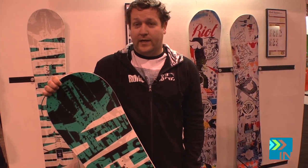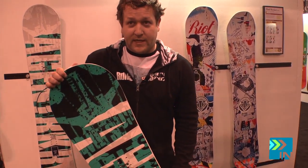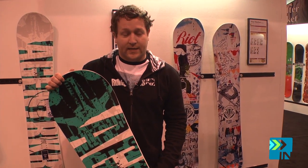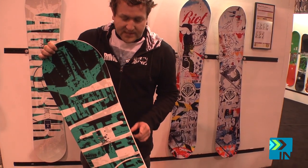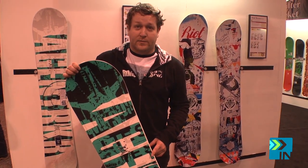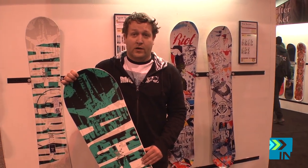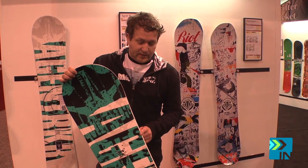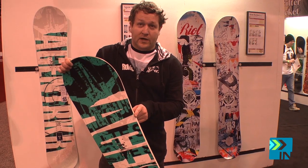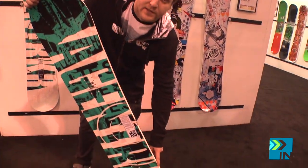Running throughout the line this year, we have our Quick Rip side cut. Quick Rip side cut is going to be featured on all of our reverse camber boards, and it's a blend of two different side cuts. We have a center body side cut which matches up perfectly with our reverse camber profile, whether that be reverse mountain pop camber or our all new free pop camber. The center body side cut runs from the termination contact point in the mid-level of the board through the center of the side cut.